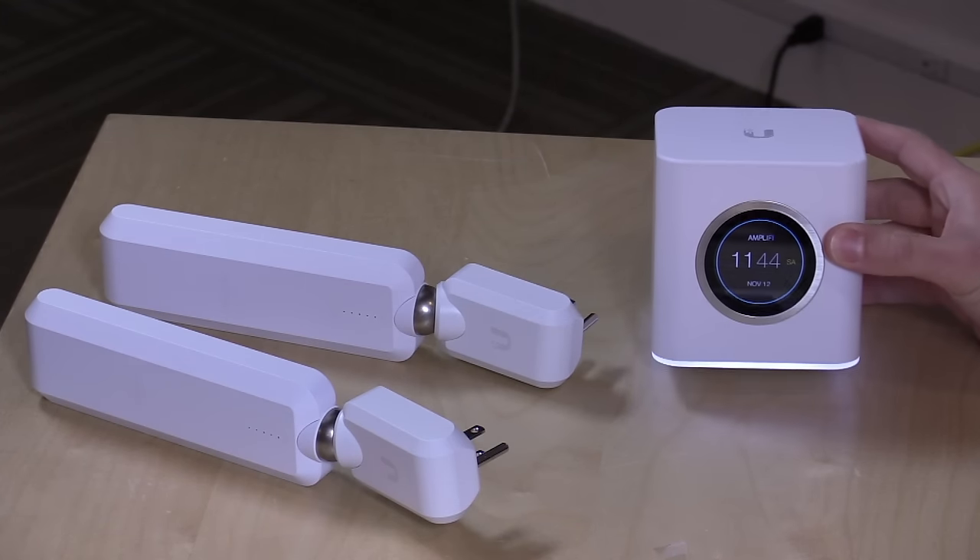Hey everybody, it's Lon Seidman. A lot of people have been having trouble getting their Wi-Fi to work throughout their home, and there are a bunch of new products that try to simplify that process for consumers. I've got a new one of those types of products right here on the desk today.